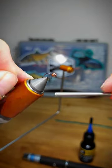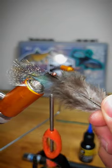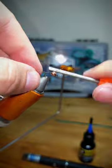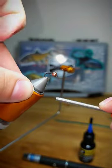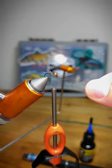First, they take the dingle bop and they smooth it out with a bunch of shleem. The shleem is then repurposed for later batches. They take the dingle bop and they push it through the grumbo, where the fleab is rubbed against it.